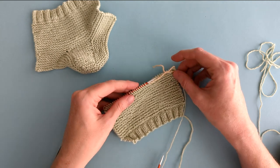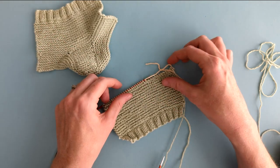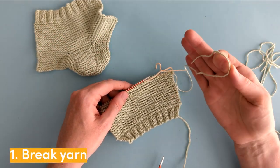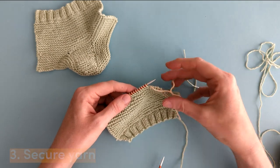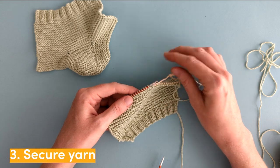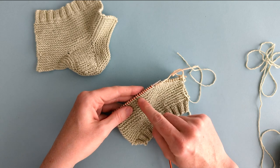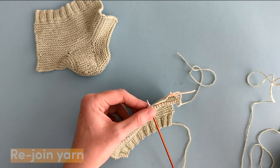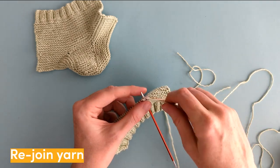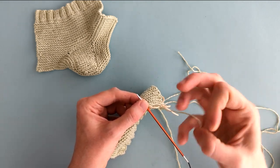After you've knitted your 30 rows of garter stitch, we're now going to be working on the instep. To do this, you just break your yarn and put the first 13 stitches onto a piece of scrap yarn and secure that so we can work with them later. We're now just going to be working with the center stitches, so we're going to rejoin the yarn.